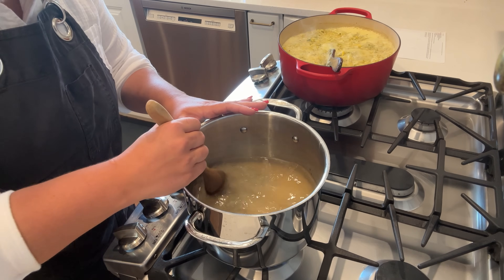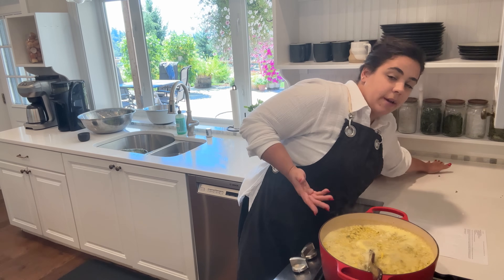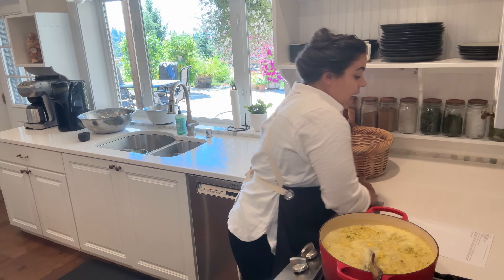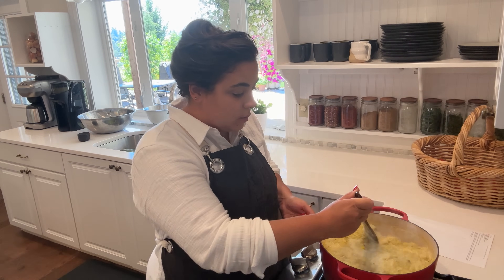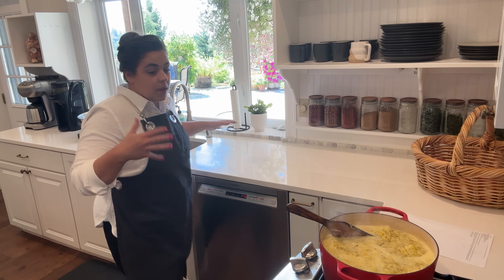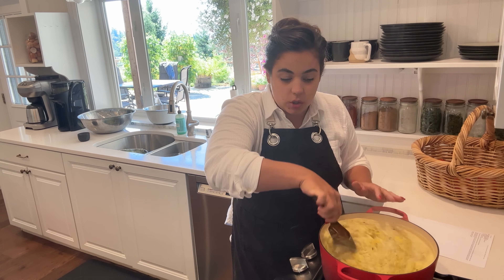Now we're going to cook the salt, sugar, and vinegar together until that melts. I used sea salt in this brine - the recipe called for pickling salt. The only difference between pickling salt and table salt is pickling salts don't have iodine in them, and my sea salt is not iodized. What iodine can do in canning is it can change the color over time, and if you want it to look pretty in the jar it's best to use a non-iodized salt.